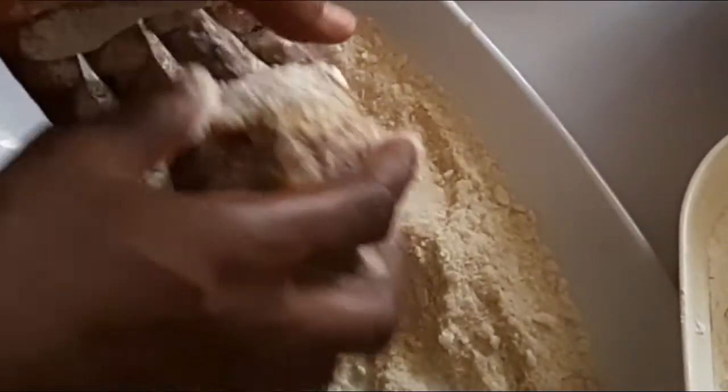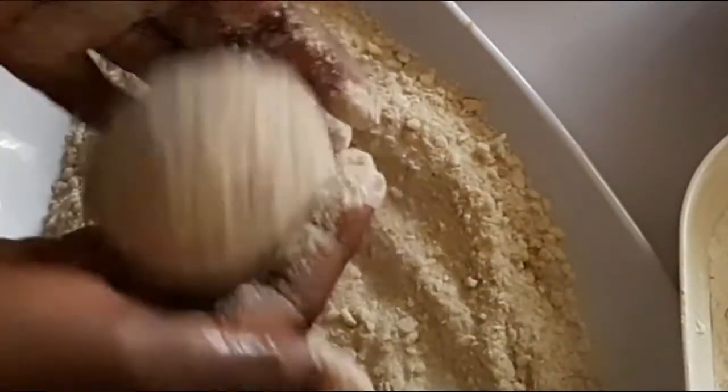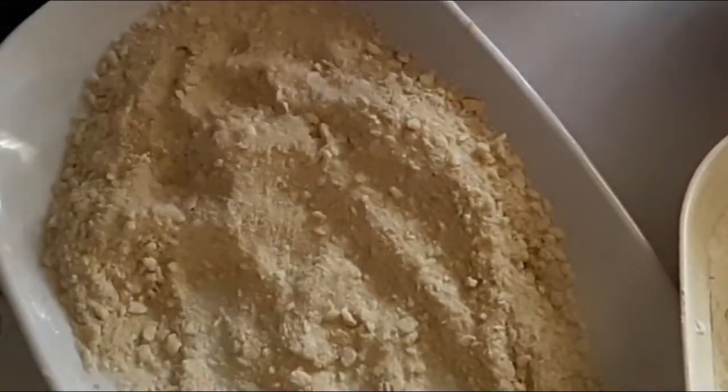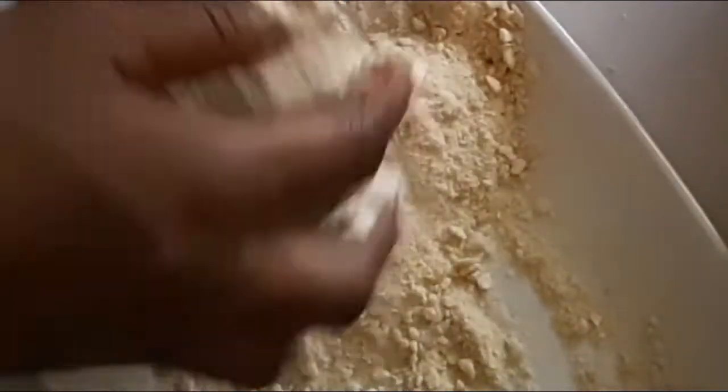Then roll it into the breadcrumbs. I made the breadcrumbs myself — I just sun-dried them and then ground them, which is why they're not so brown. So to recap: dip the egg in flour, dip it in egg, and then finally the breadcrumbs.